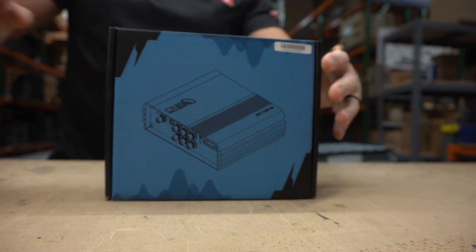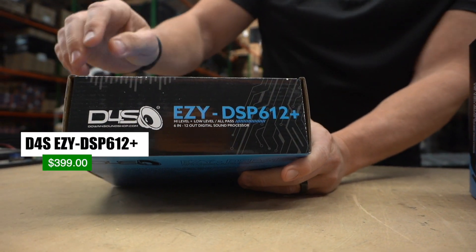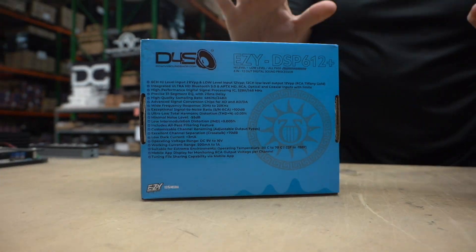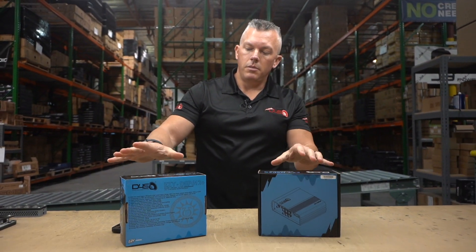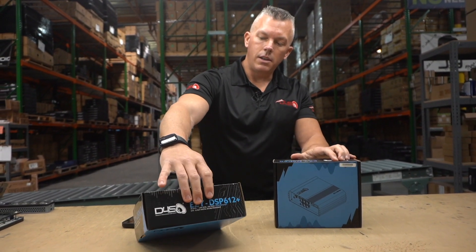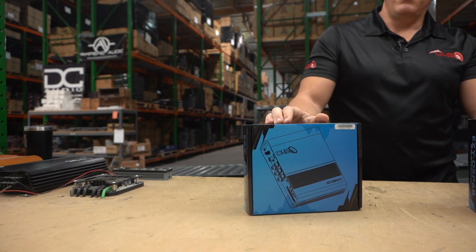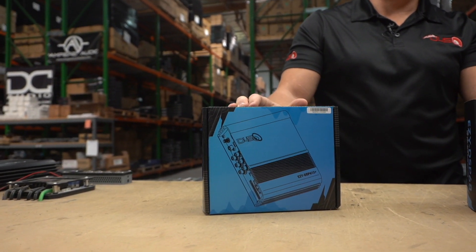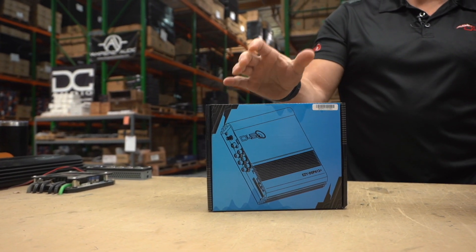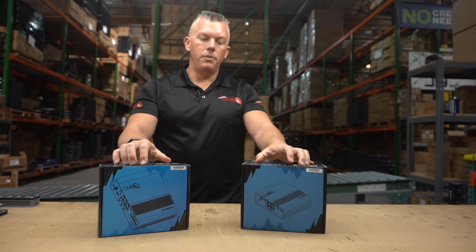So on this new one — the Easy DSP 612 Plus — you can see it has both high level and low level inputs. It was a pretty decent cost increase for us, but we ate it to keep the price the same for you guys. The Easy DSP 612 is $399. People who have reviewed it have compared it and even given it better praise than some DSPs that cost a thousand or two thousand dollars, so the value here is insane.